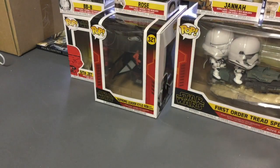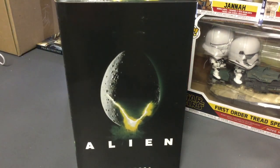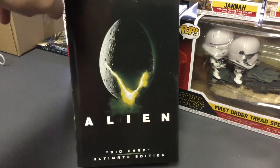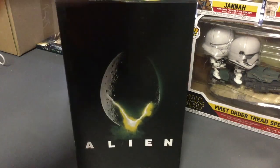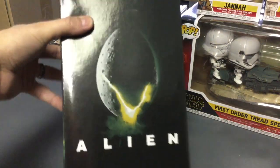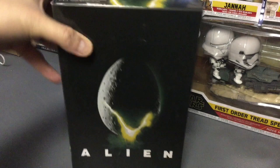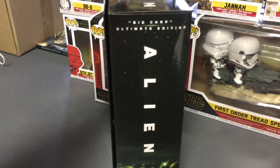What's going on everybody, today I'm going to review — I haven't reviewed one of these in a while — the NECA Alien 40th Anniversary Big Chap Ultimate Edition figure. This is the packaging. We finally got them; there was a big delay with the virus thing when they were about to ship it.